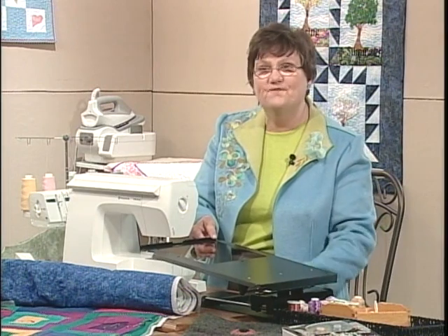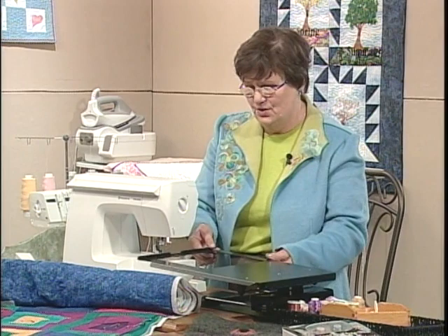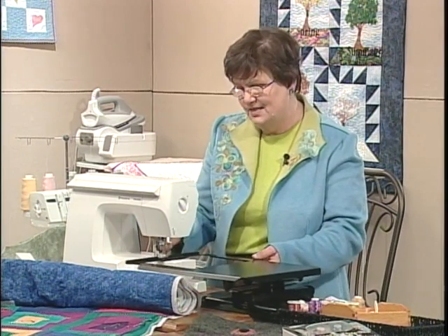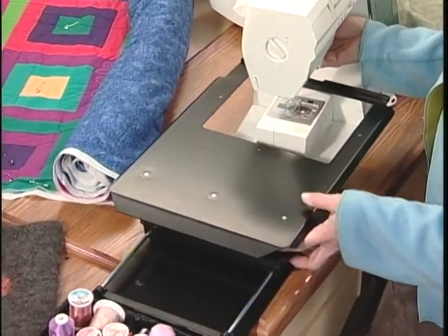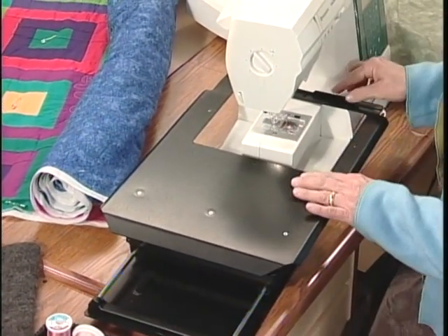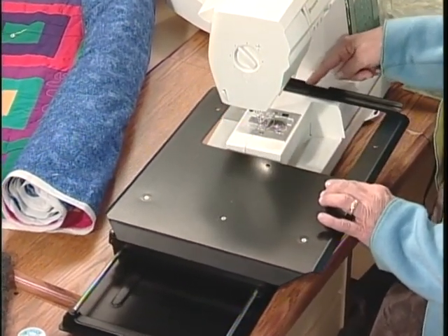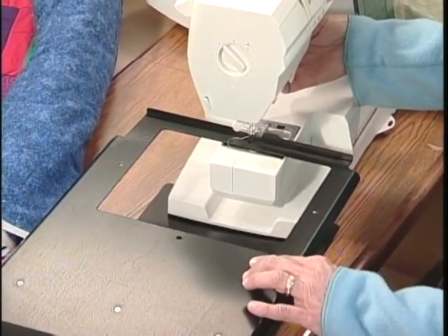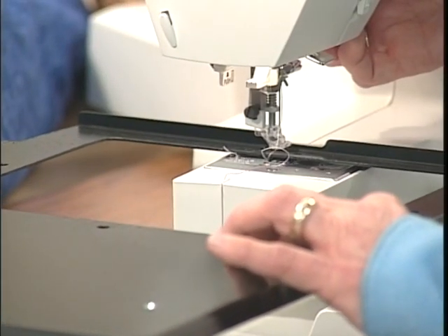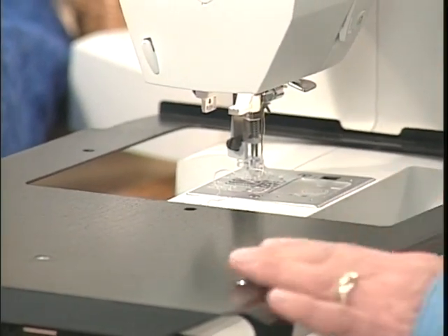Place it on a firm surface — you don't want to do this on a card table; it would be much easier on a nice firm sewing table. Slide it onto your sewing machine. You'll see there's a little cutout here that allows you to slide it more easily under the foot if you line that up with the foot itself. Depending on the brand and type of your machine, slide that tray or surface right over your free arm.